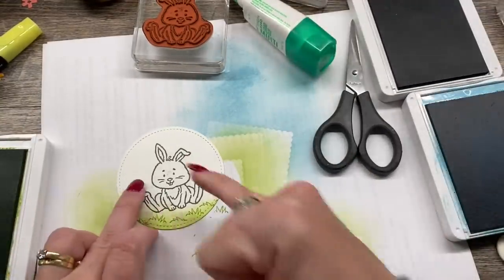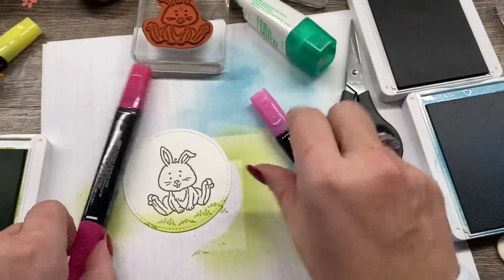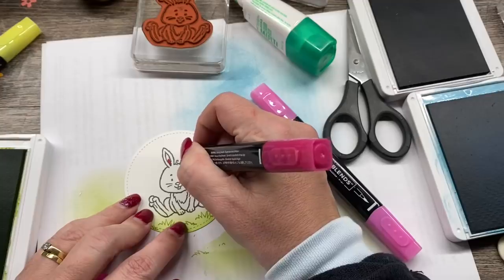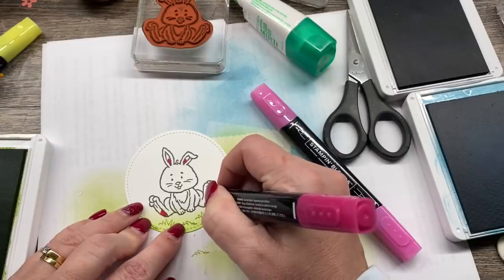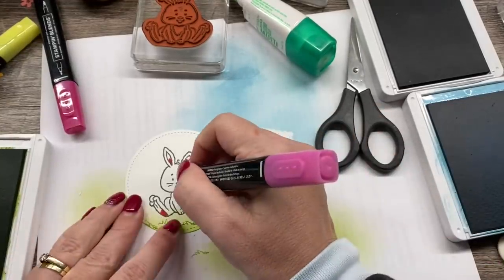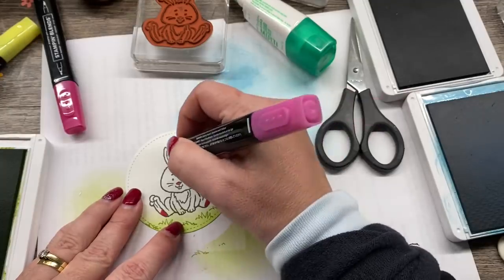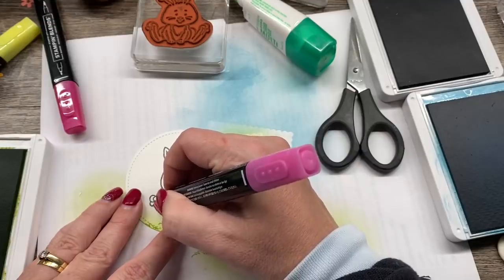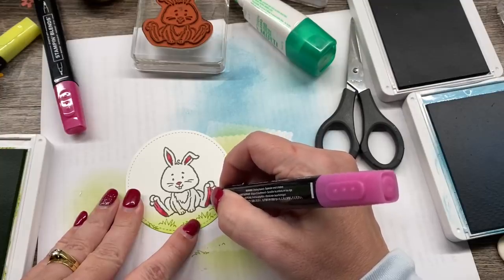I want to color this in and the coloring is really simple. I've got my Lipstick blends and I'm going bright on here. I'll color a little bit in here and blend them out, and of course a pink nose because that would be quite cute. I just think this bunny is so sweet. And then of course, because this is a girl bunny, we will absolutely put a sweet little flower on her as well.